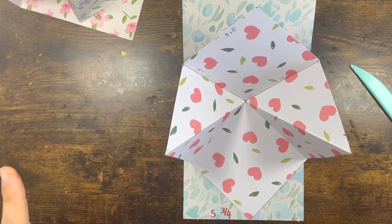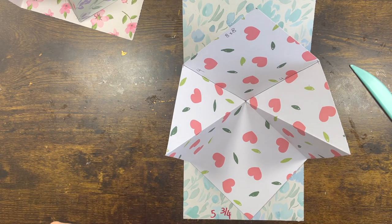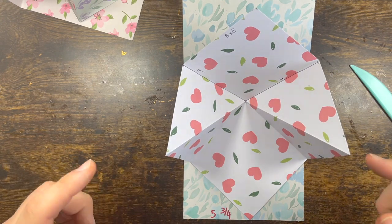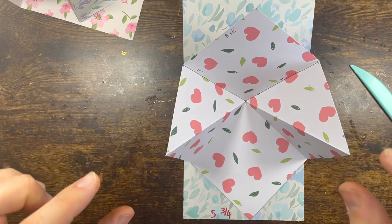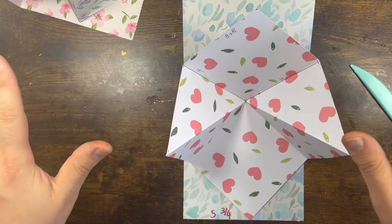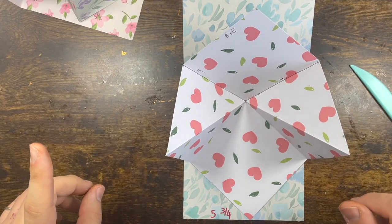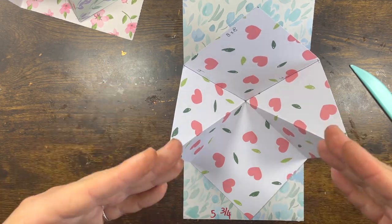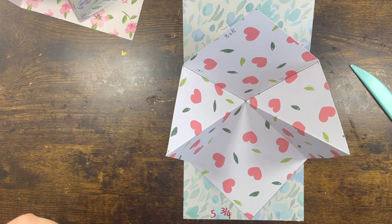I hope you like this super simple card. As usual, there is a template available for you to download — either in my Facebook group or there is a link in the info bar where you can subscribe to my newsletter. Don't worry, I have no time to spam you with lots of emails — just one email every Saturday morning with a freebie of the week, or any tutorial if you guys want. Thank you so much for watching, and until next time, stay safe and well!